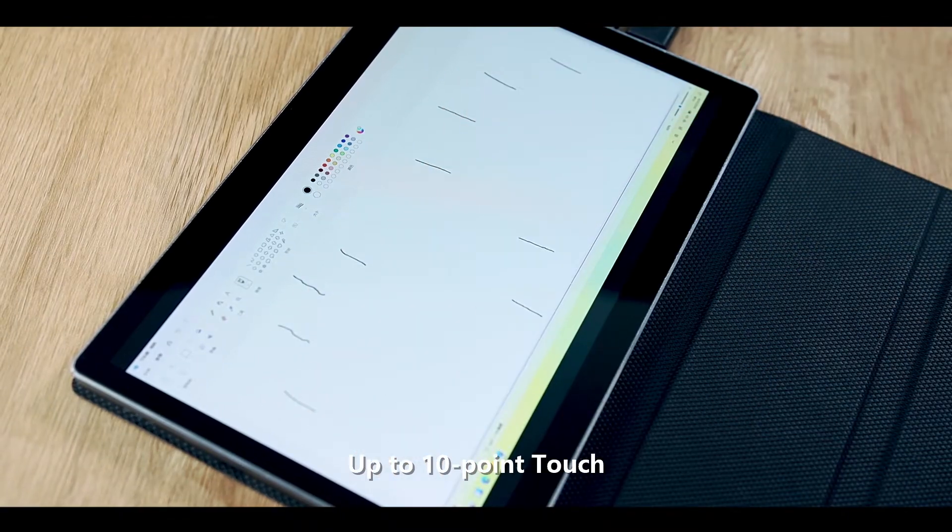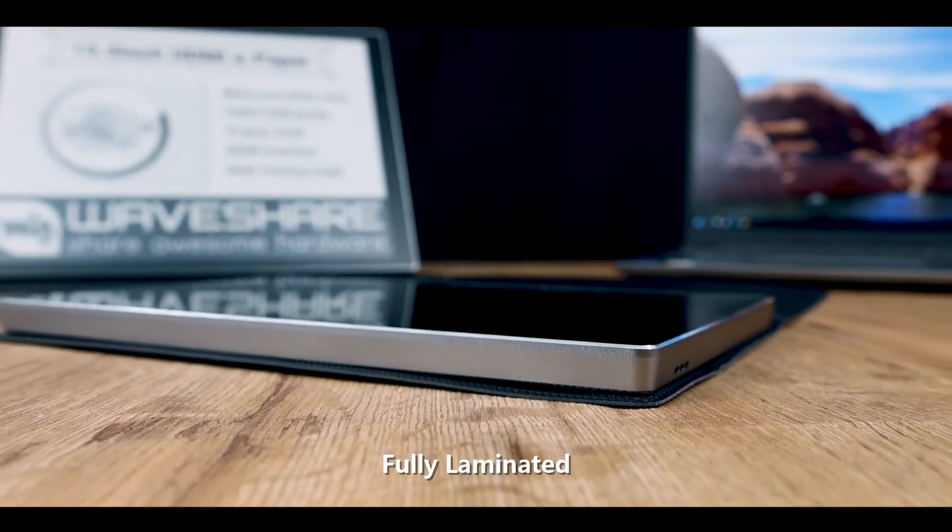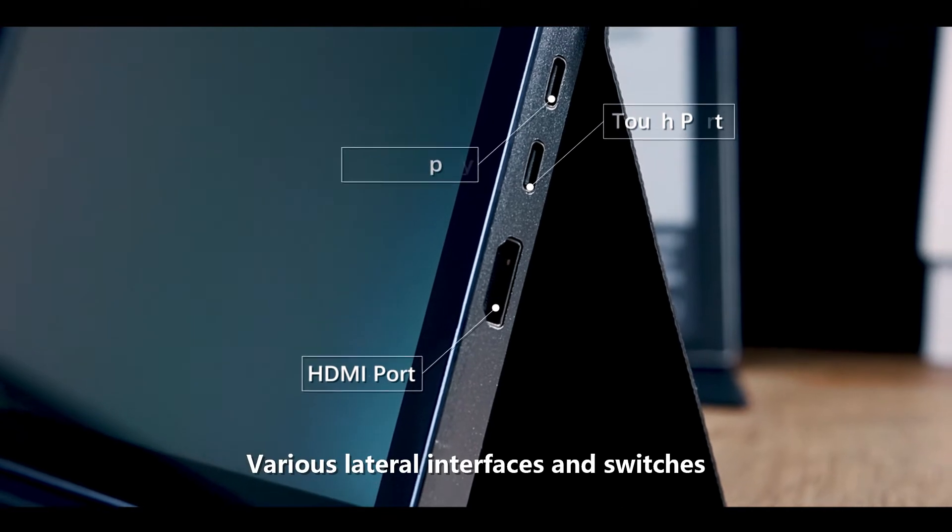It supports up to 10-point touch and features a toughened glass panel that is fully laminated. Various lateral interfaces and switches are also included.